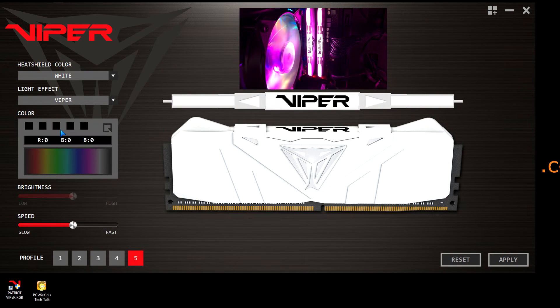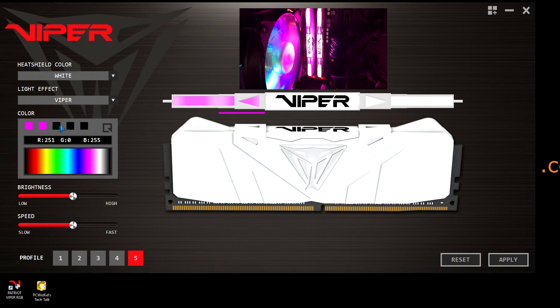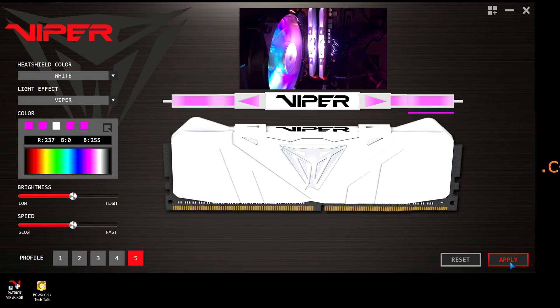The Viper effect basically highlights the word Viper in the center. Again, you can change the colors to whatever you want, apply it, and then you'll notice that the light kind of stays on in the center there for highlighting the word Viper. You can show off your memory — do some colors on the side — but the Viper is always going to be highlighted there. Again, you can adjust the lighting if it's too bright or change the colors around if you want.